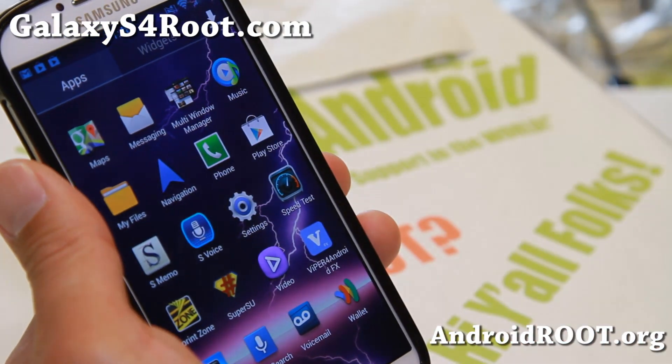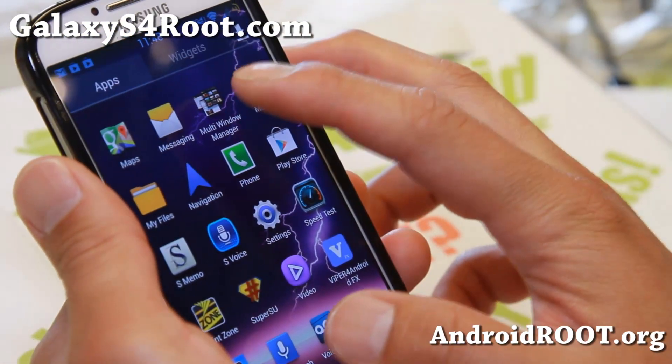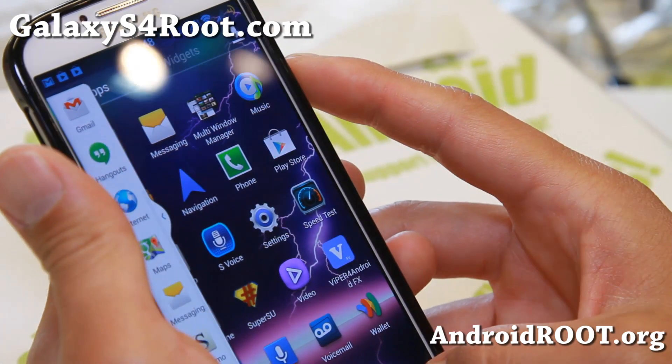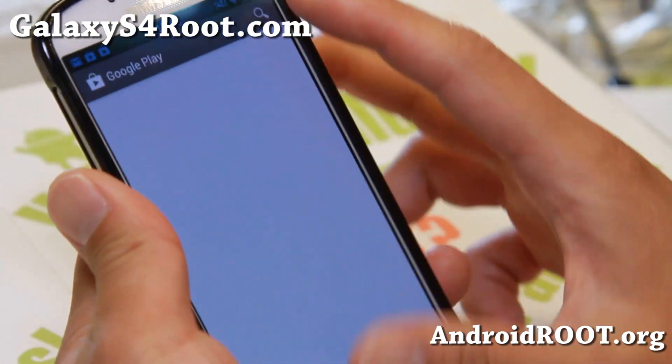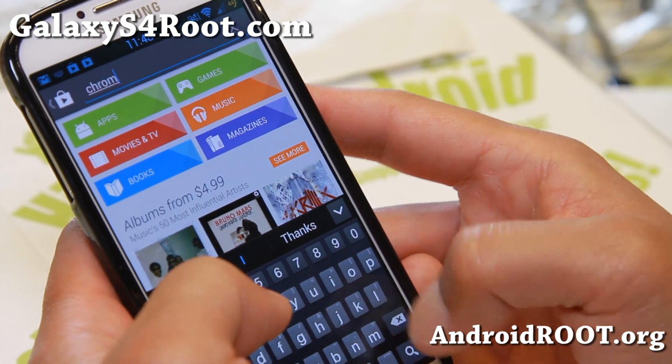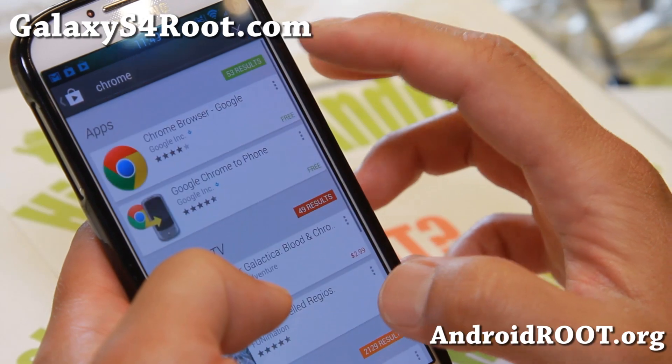Google Wallet is working fine out of the box, and there's a multi-window manager for naming all apps. Let me actually try it out again — let's go ahead and download Chrome and see what happens.